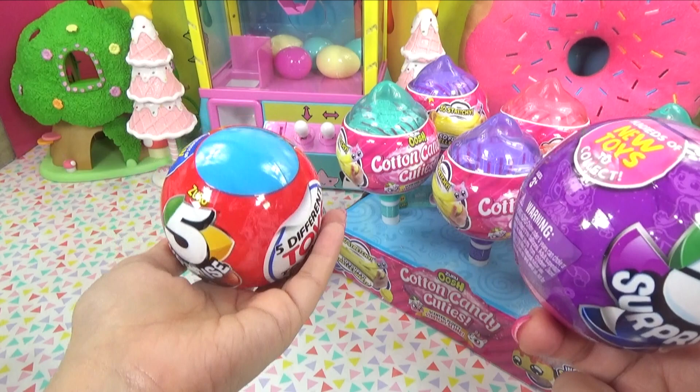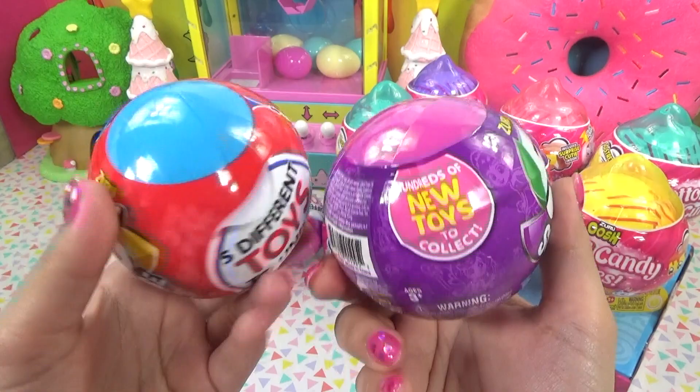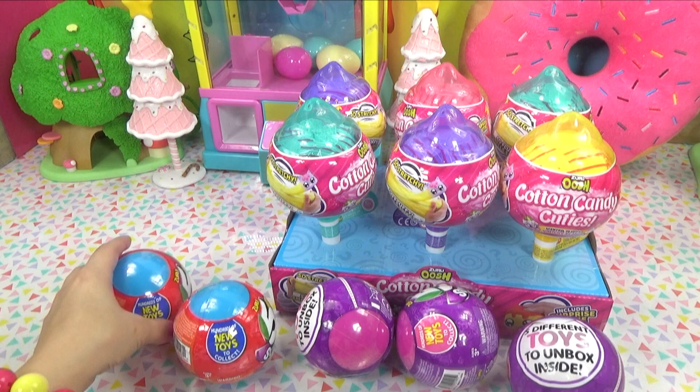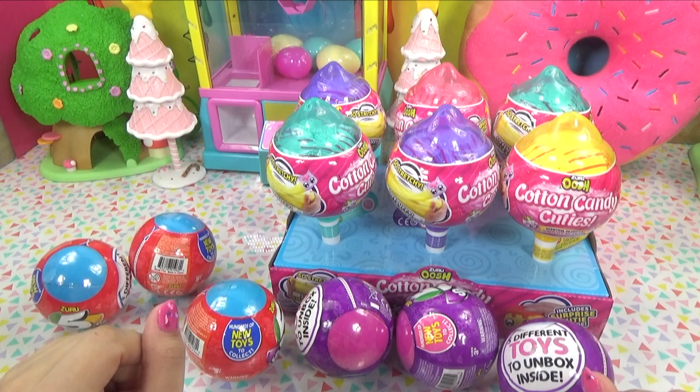We've got the boy five surprise, the blue ones, depending on what toys you really like. And we've got the girl pink five surprises. There are all new toys on the inside and they've even changed up the look a bit. So we've got three of the girl five surprises and three of the boy five surprises — that is plenty for us to check out different surprises on the inside.